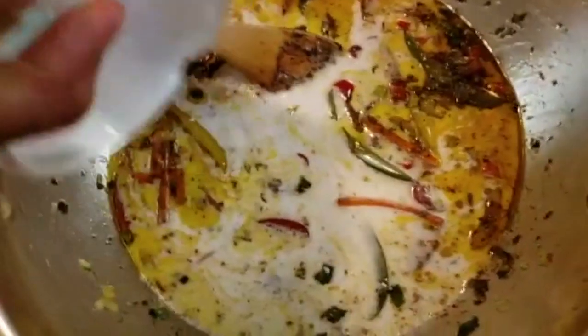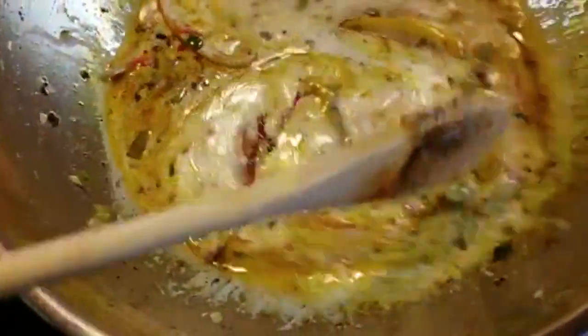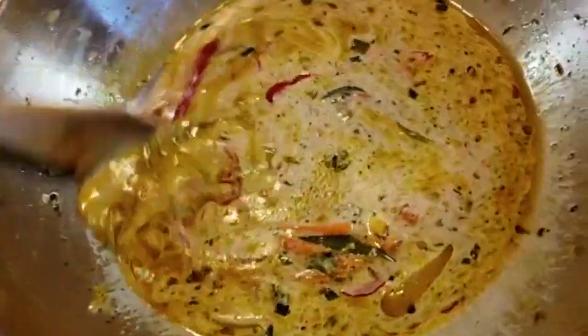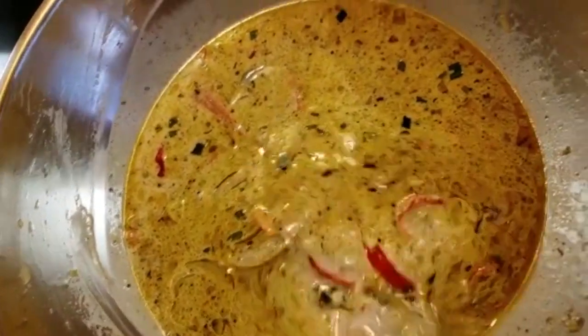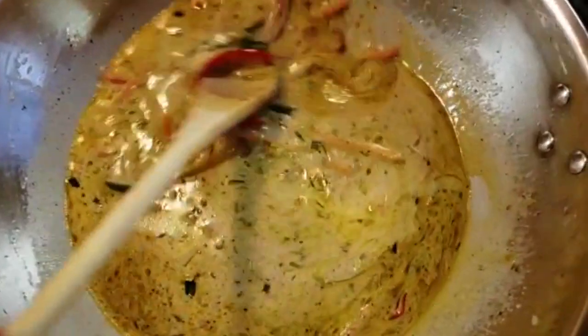I'm gonna go ahead and add my coconut milk. Keep stirring so that it does not burn and does not get stuck to the pot — because it's coconut milk you have to be careful. I'm gonna taste it to see if it has enough salt.